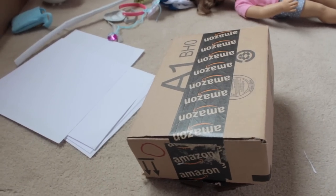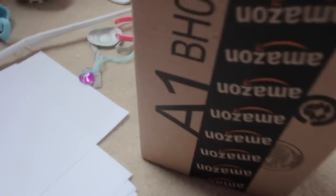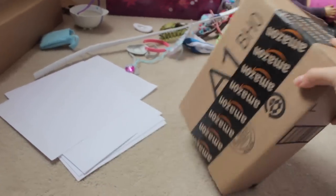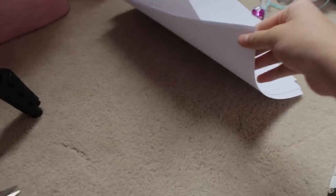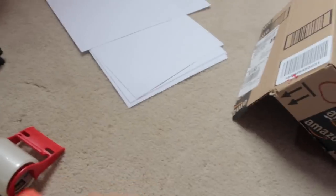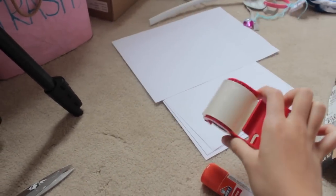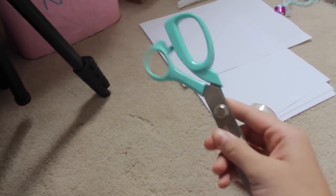Okay, so the first step is you'll need a box. Find a box that's perfect — if not, you can just use cardboard and make it into a box. You'll need some paper, just printing paper and a glue stick. Also, big large tape like this, and also scissors or an X-Acto knife.